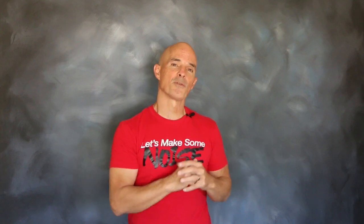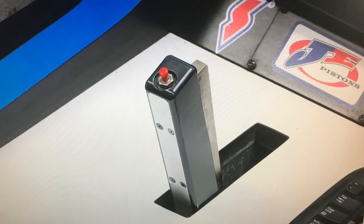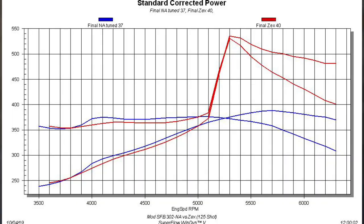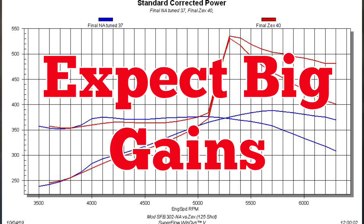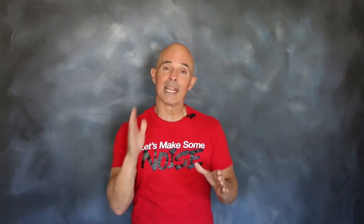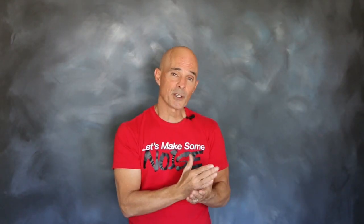After installation of that Zex Wet EFI kit on our modified 5-liter Ford, we hit that button and were immediately rewarded with a big power gain. The power output of our 5-liter jumped to 518 horsepower and 517 foot-pounds of torque. Those kind of gains we've come to expect, but the big question was how is the air-fuel distribution? As it turned out, the air-fuel distribution only differed by half an air-fuel point, which is not bad. We wouldn't recommend jumping up to a big power shot on this Wet EFI kit, but at 125 horse, it works great.